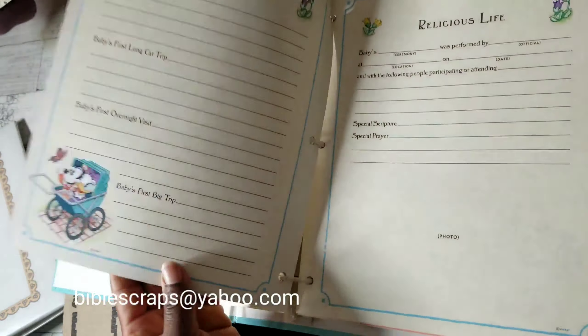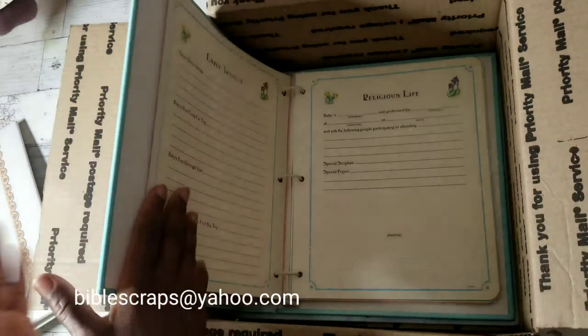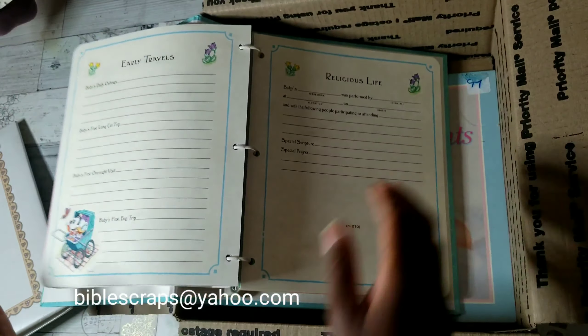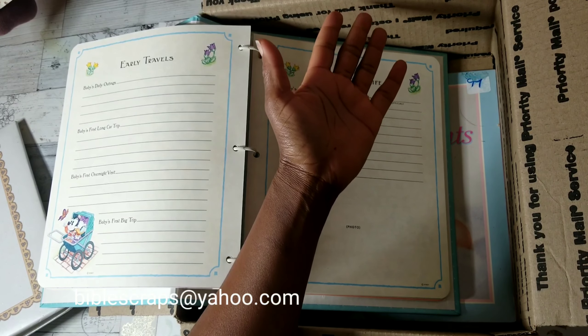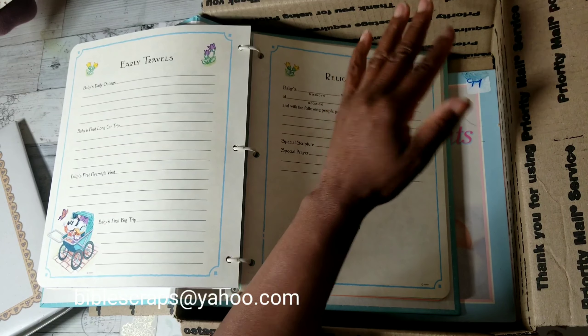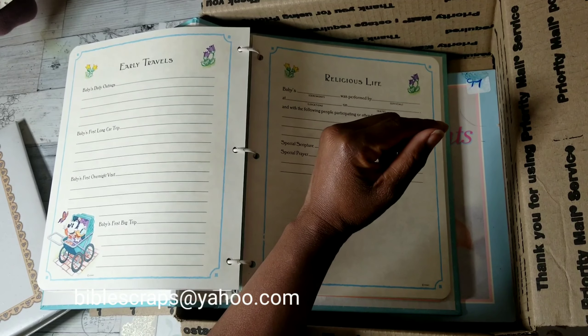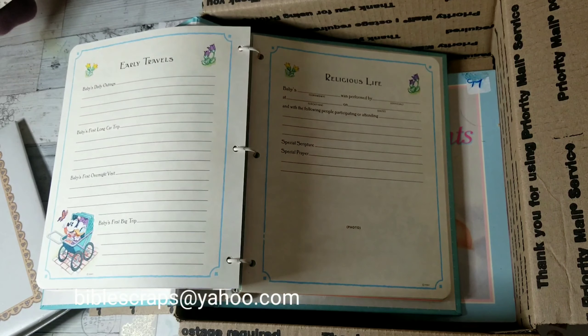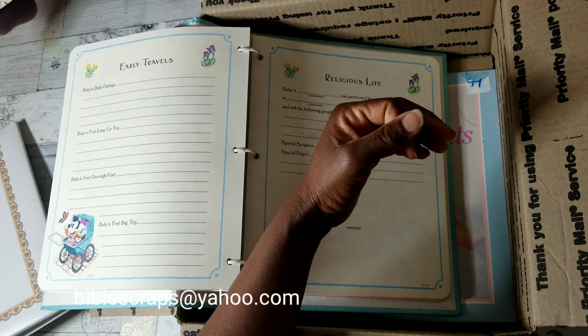Here's the baby album. If you love Disney — and I know a lot of you do — it's 'Baby's First Five Years' and the font looks like it has age to it. It's by Hallmark. Just look at the Disney designs, the characters — they're so stinking cute. It's so vibrant and beautiful.